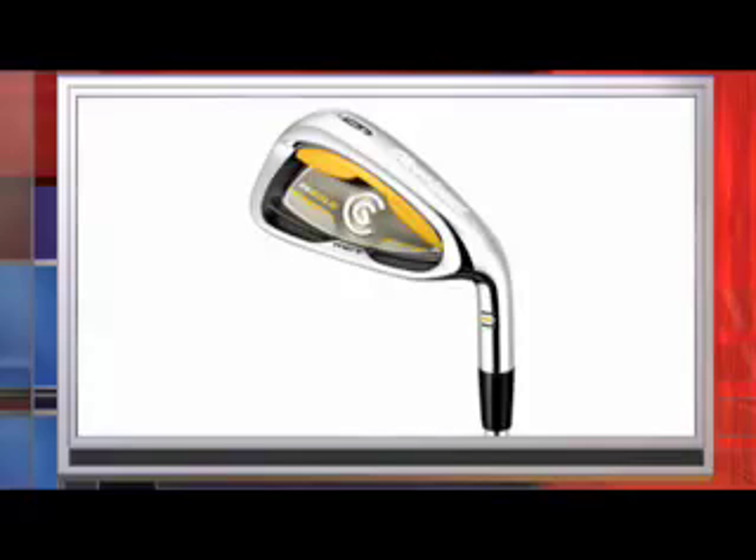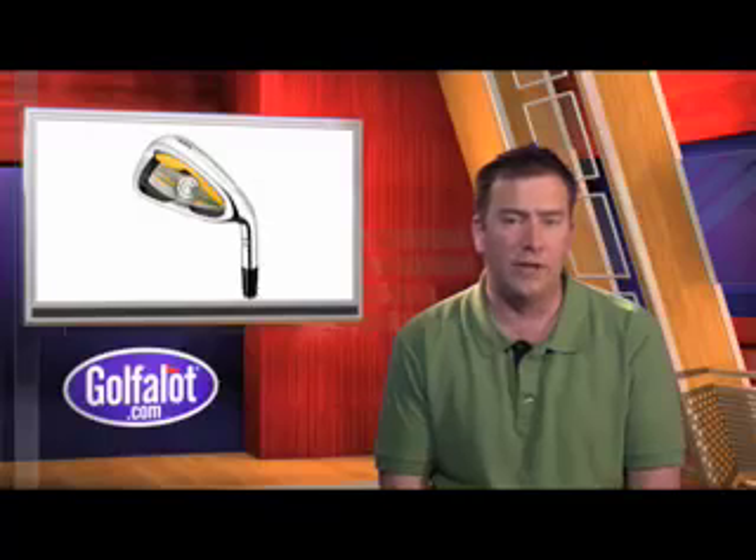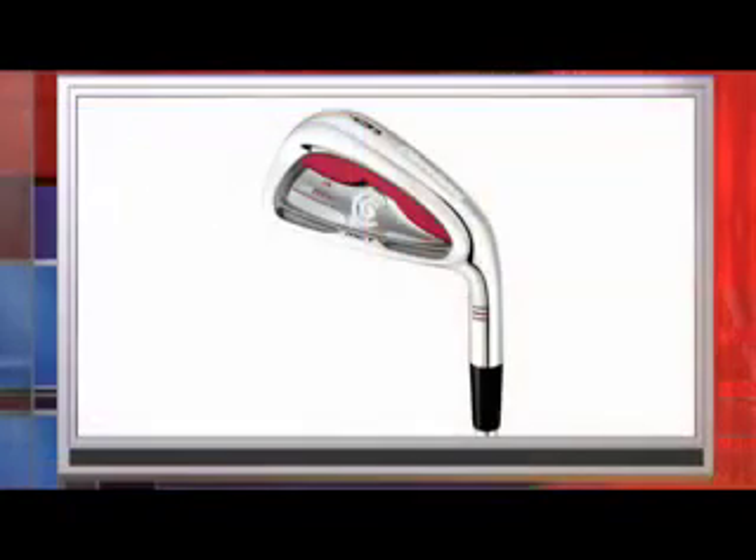Impact vibration waves are also shortened, thus giving these irons a much more solid feel compared to traditional iron designs. The long iron shafts are designed to launch higher and provide more spin to keep the ball in the air longer. As the set transitions into the short irons, the ball flight becomes slightly more penetrating to provide increased accuracy and maximum spin for control. The CG Gold versions are meant for all levels of players, while better players will prefer the CG Red versions that have slightly less offset and a classic player profile.